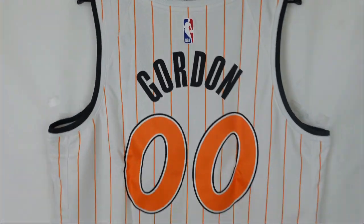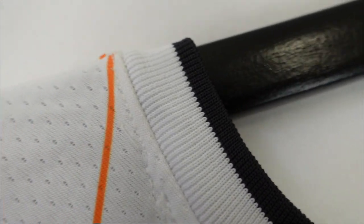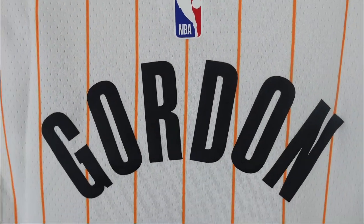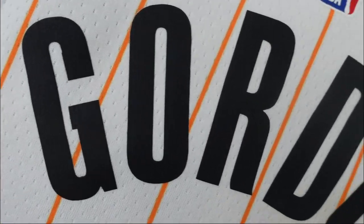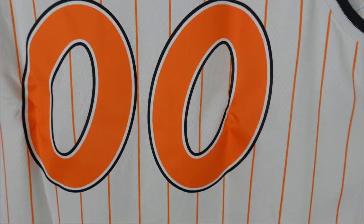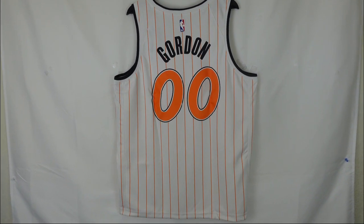Right here we got the back of the jersey. Starting at the collar we have a white base with black — or kind of like dark gray trim. On the arm openings it's 50-50, half and half. We go to the NBA logo; since I bought a swingman it's nice and heat-pressed. Then we got Aaron Gordon, that is heat-pressed as well. Going down to the numbering — double zero. See there's a little crease because of the way it was packed. It is an orange base with black and white trim. You can really see the pinstripes; they are all orange and sublimated onto the jersey. And that's the back.